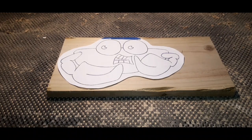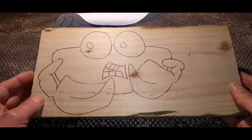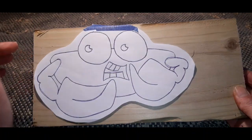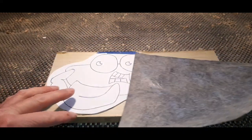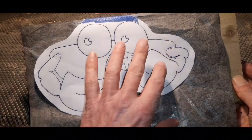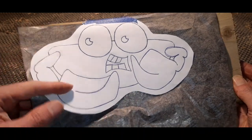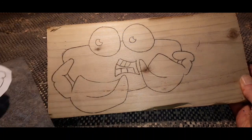Hello again, it's time for another project. Today we're going to do this crab on some scrap fencing wood. You can see we've already transferred our image. The way I do it is to get your template, stick it on with a bit of painter's tape, and pop in some carbon paper underneath. If you draw around that — I use a pen, you can use a pencil, I've even used a screwdriver — it's just enough to transfer the image. That way we can use this template over and over again.